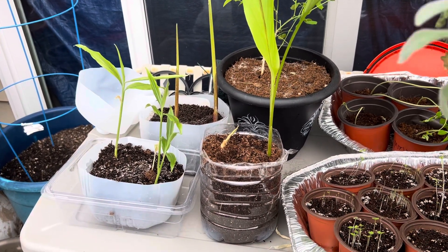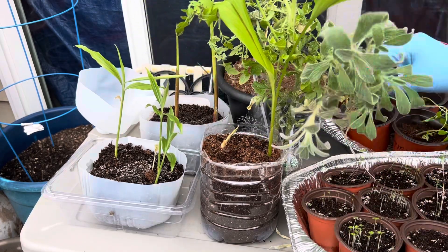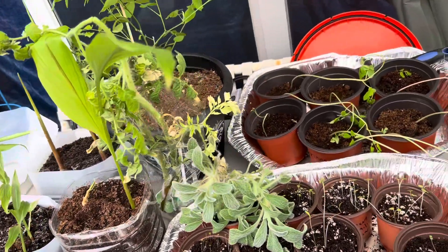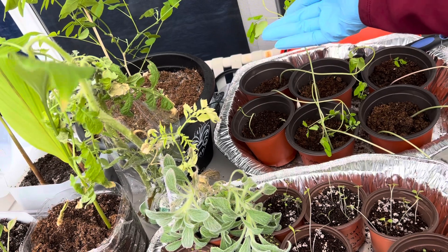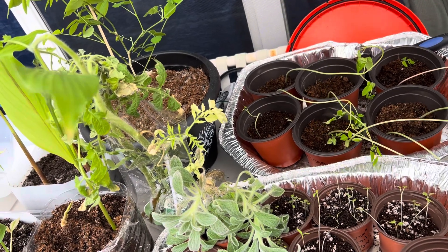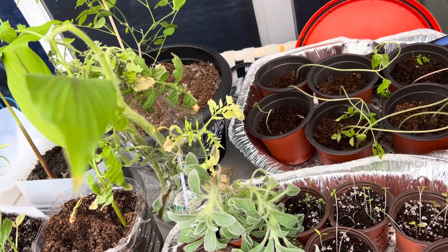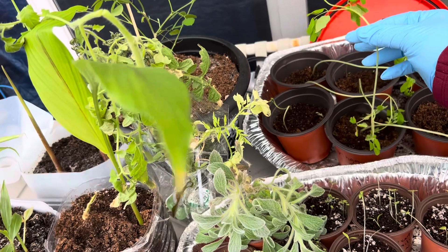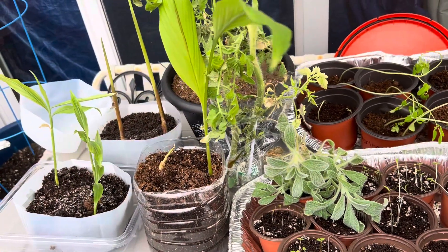And look at my poor, pitiful moringas. They got so tall that they just went limp. So I'm hoping that they will bounce back after I put them in dirt all the way up to here. I'm hoping that helps them.